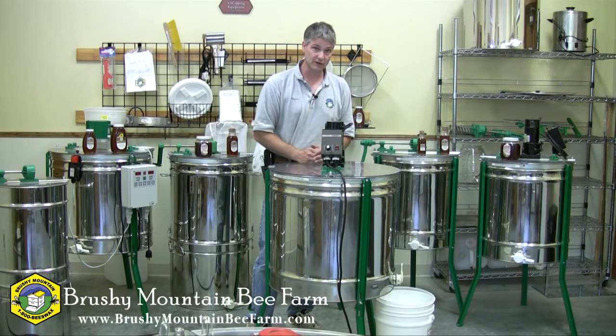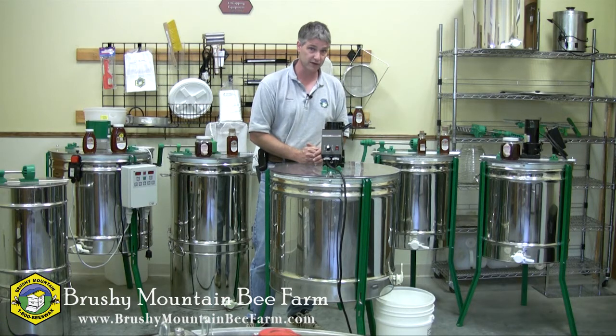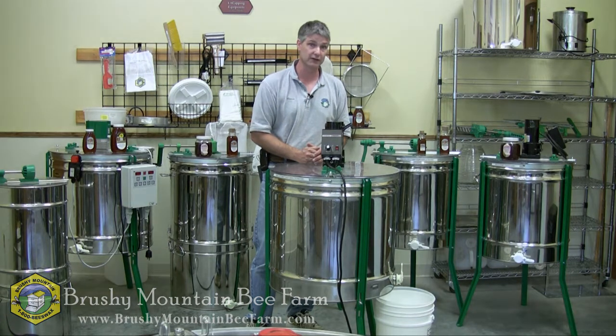That's the 18 frame extractor. I hope you've enjoyed watching and I hope you found it informative. Thank you, have a good day. Bye-bye.